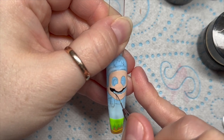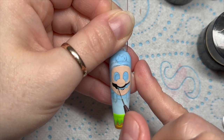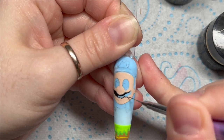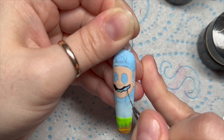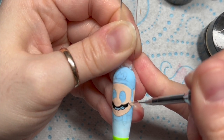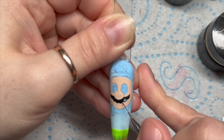You can be a little bit messy with the fleshy part, but with the mustache you need to be more neat because this is going to show up. For the mustache I've just used black gel paint.